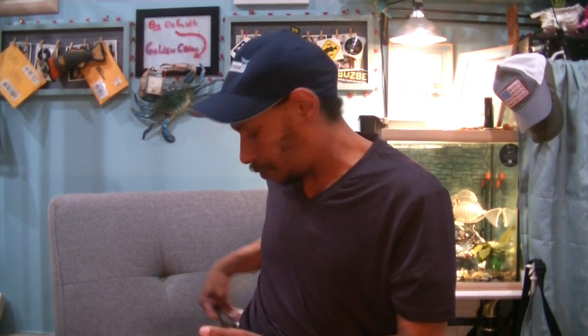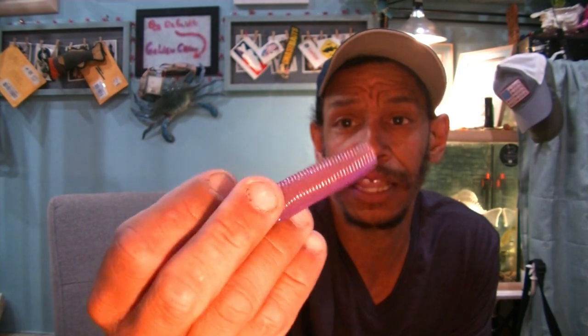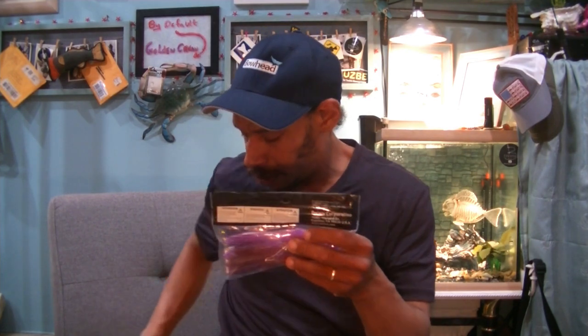I got some Daiwa baits — some Nikko Machos. These are an awesome little worm, $7.49 a piece. They've got these bulbous tails on the end that float up, and they're a thick grub body — a really substantial, meaty bait, especially in this time of year when the bass are feeding up. These are in brown-purple color. One for me, one for you — everybody's happy.